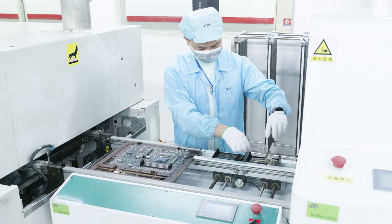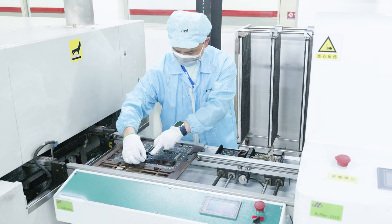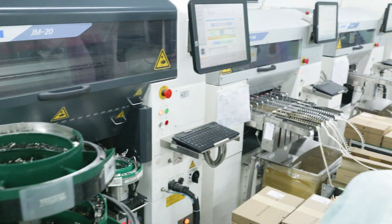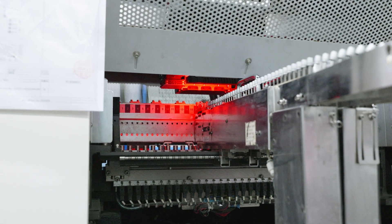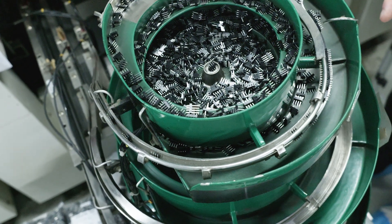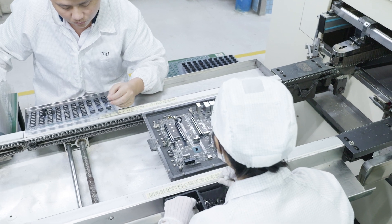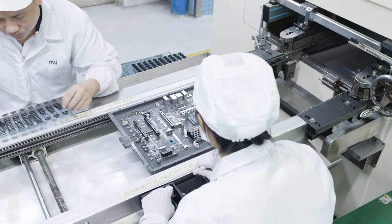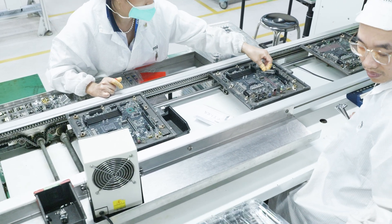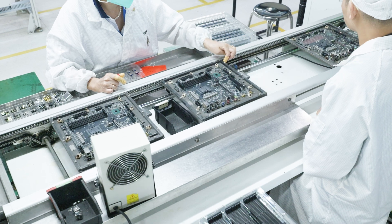At this stage is where all of the through-hole components get installed — headers on the board, certain types of capacitors, and basically anything that goes all the way through the PCB. Some of these components cannot be placed by machine because they're just not accurate enough yet, so they need to be done by hand. Operators on the production line will be inserting PCIe slots, capacitors, all of the rear I/O, and making sure everything is secure.